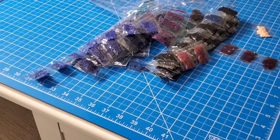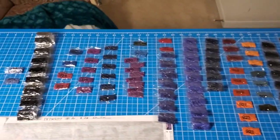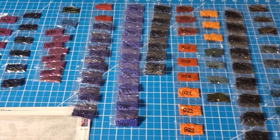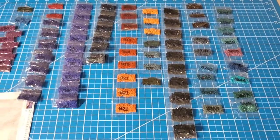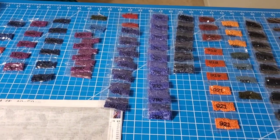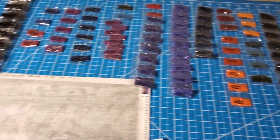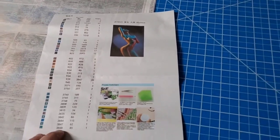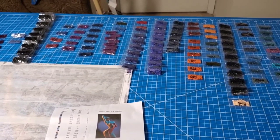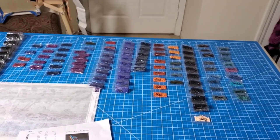I'll count those out real quick and see if there's anything missing and let you know. Okay — take care everybody, bye bye. They're all there! These colors — I love the colors. They're very nice colors: plums and cobalts and purples and navy. Very cool. So anyway, yeah — there you go. We'll see how it goes, see the quality of the drills. Still don't know where it's from, but hey, whatever. Alright, enough's enough, bye!